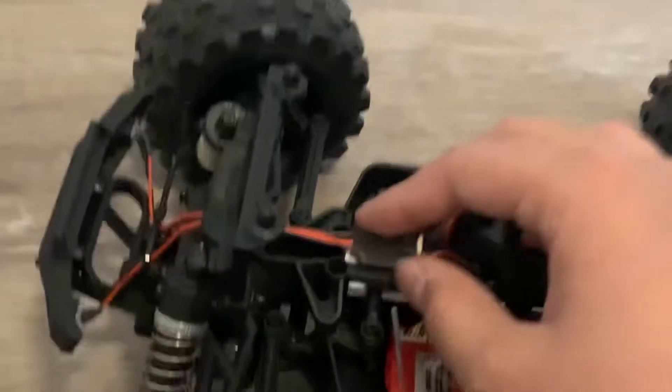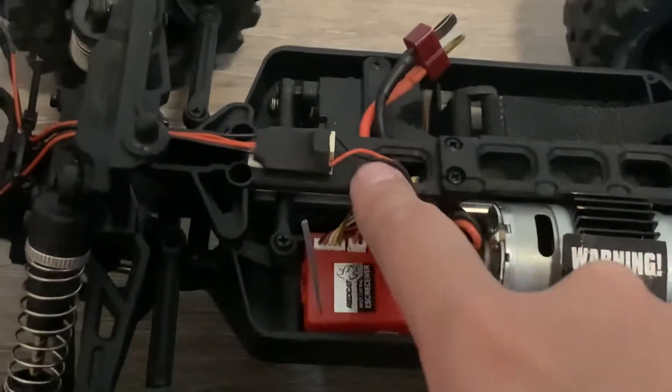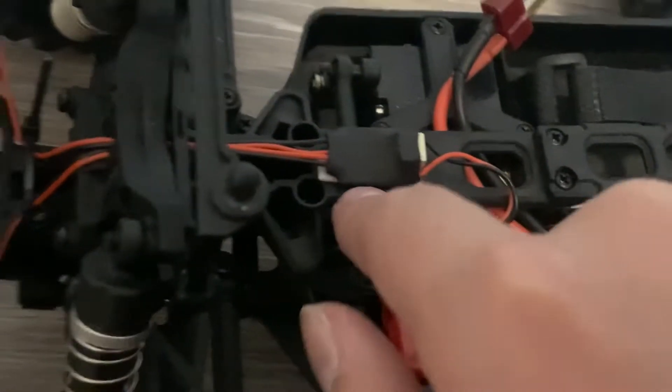When you plug it in, it comes with some double-sided tape. You stick it on this piece — some put it right here, some put it over here. But what I like is to slide it in and put it right in.